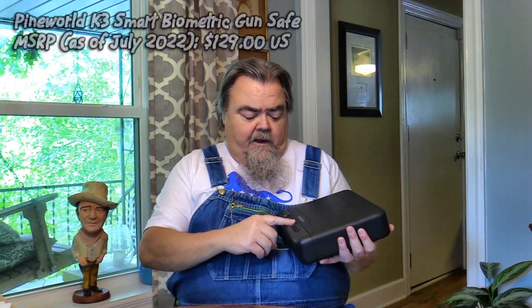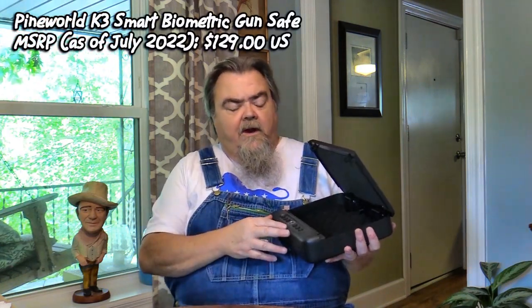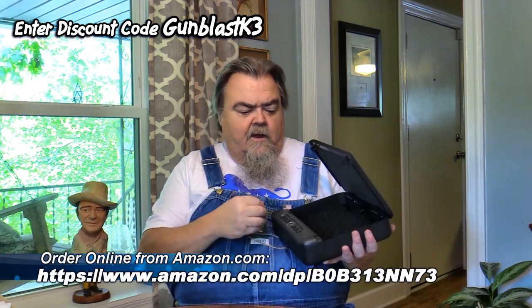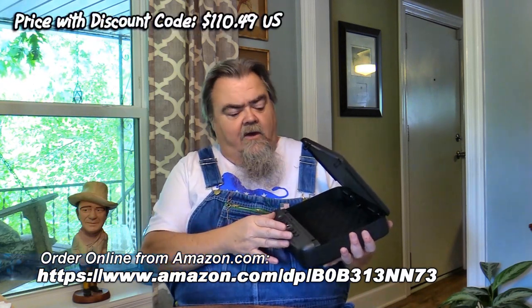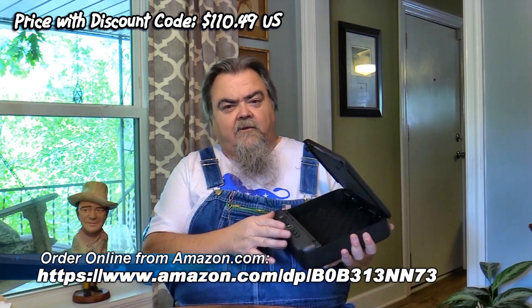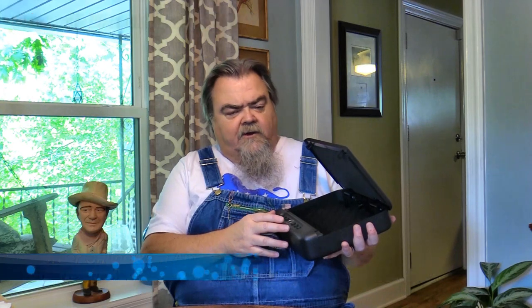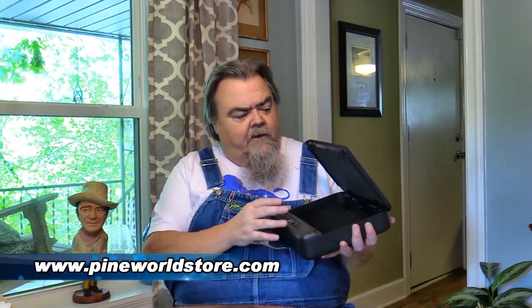Suggested retail on the Pine World K3 is only $129, but Gun Blast readers can use a special discount code — GunBlast K3 — which I'll show at the bottom of the screen. There'll also be a link in the info section where you can go directly to the Amazon page for this safe. The discount code GunBlast K3 gets you an extra 15% off. I highly recommend you check them out. If you want a little bit bigger safe, they've got the K5, but the K3 will do everything the K5 does in a smaller package. It's the Pine World K3.